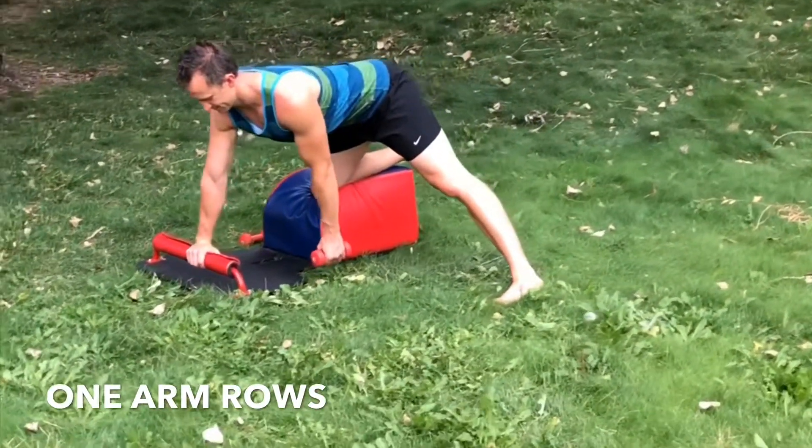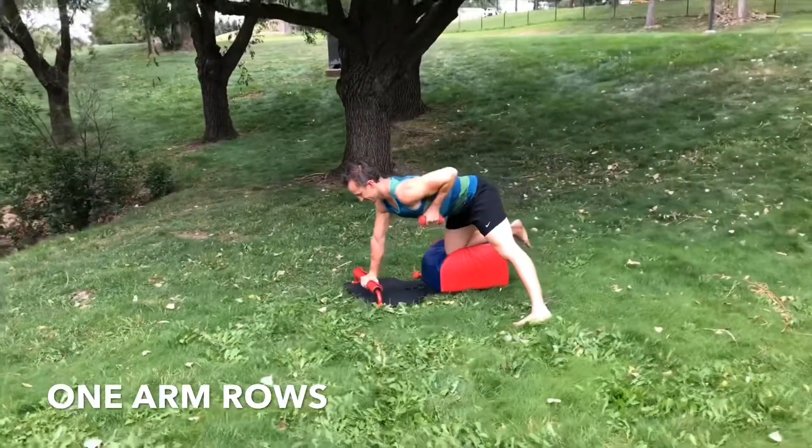Inhale, pull the weight up, entering the armpit. Exhale, lower and extend with control.